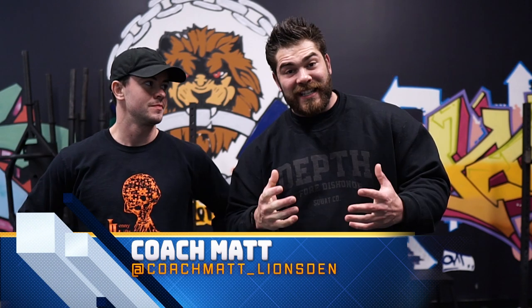What's going on guys? Coach Joe here at the Lions Den with Coach Matt. In our last video we were talking about shoulder pain and some variations that help with shoulder pain. In this video we're going to be covering knee pain — everywhere we see, everywhere we look, there's knee pain in lifting. So we want to help you guys out and give you some variations. Coach Matt's going to take us through this one.